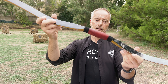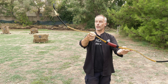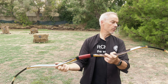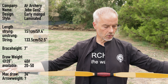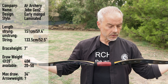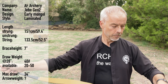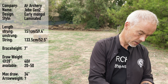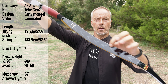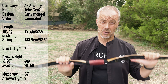Look at this handle — nice! 40 pounds. Look at this bow — pretty, huh? It's an early Mongolian Yuan style and it's from AF Archery, the GB Generation 2. Yanmongol laminated, it should fit 40 pounds. Strung 151 cm or 59.4 inches, and the string is 133.5 cm or 52.5 inches. This one is a 40-pounder. You have the AF logo, and here we have 20 to 50 pounds and the max draw is 34 inches.